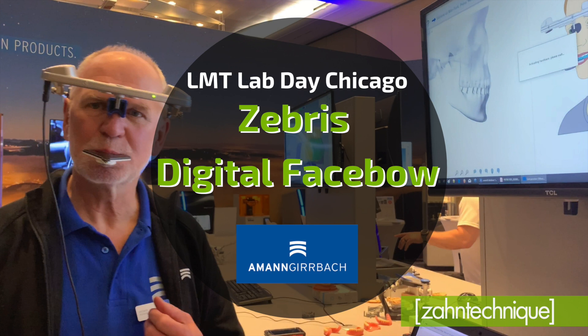Hi, it's Danielle here from Zahn Technique. Alex and I just got back from Lab Day in Chicago, and we're super excited to share with you the breaking new technology that we saw at the show.